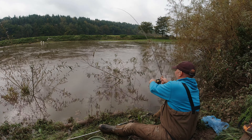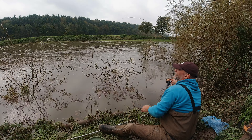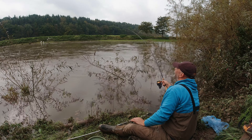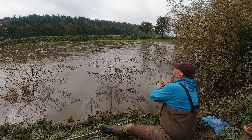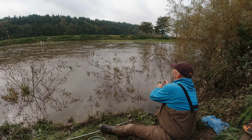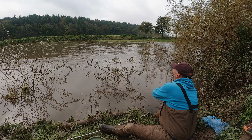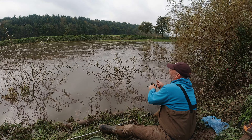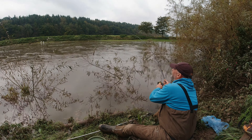We're in - it's a chub. Well, we've had a fish after about 15 minutes. It's a very small chub but it's a good sign - shows they're feeding. Cracking, that's a good start.